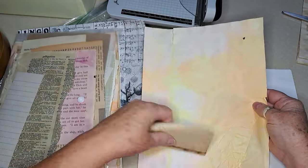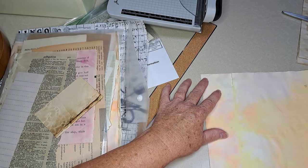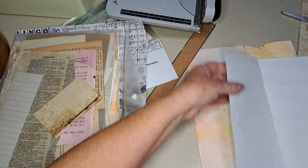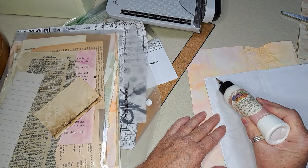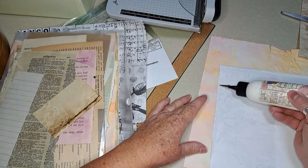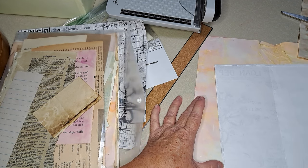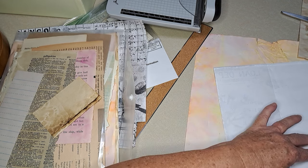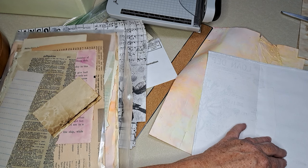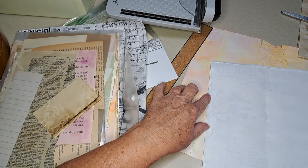Here's something that might work. I used those — I can never remember what they're called — but they come in little shakers, they're pigments and they're kind of a dust. What I did was I wet the paper and then shook a little of that on, and then put them out when I did my coffee dye. Okay, I hope this works — we're just playing.